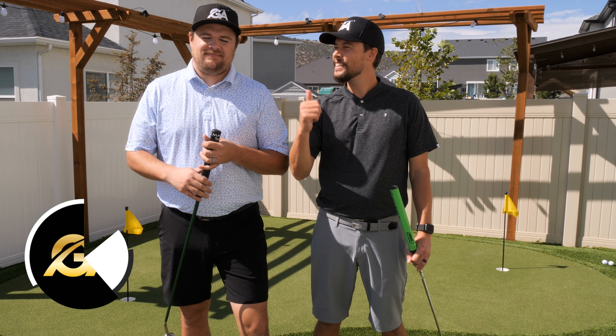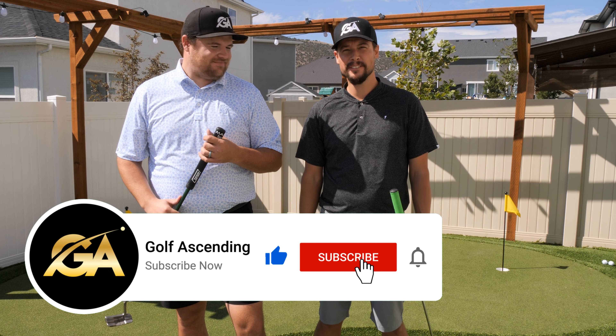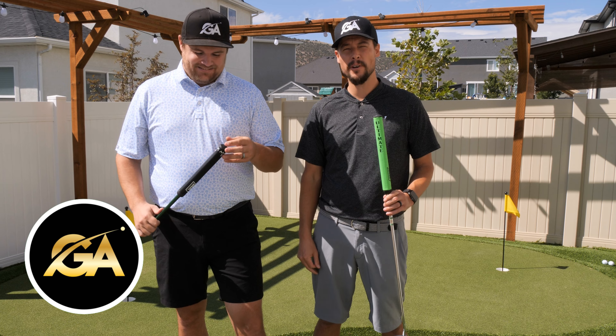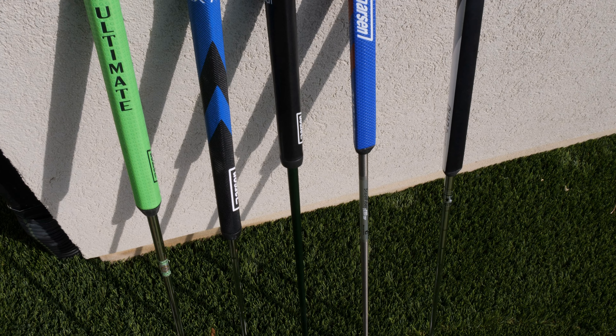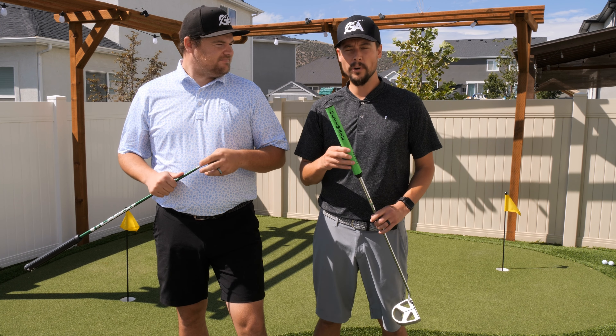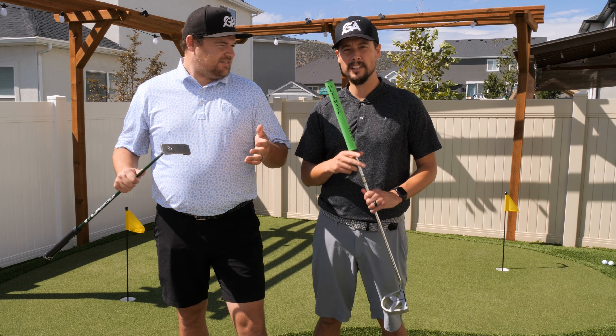Hey guys, I'm Brady and this is Tyson with Golf Ascending. Today we're here at the Knowles Putting Green — AKA Tyson's backyard. We are reviewing the Garson Grips, multiple grips. Tyson and I have actually been testing them out for quite a while and testing the different methods, so we're going to give you our review and thoughts, and Tyson's going to get into the different grips right now.